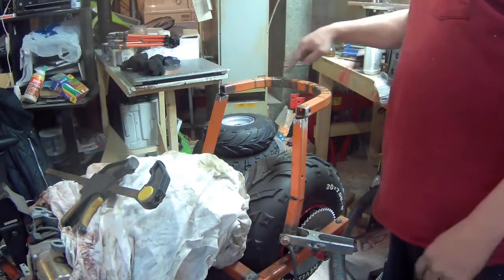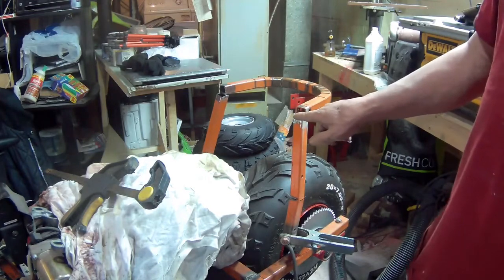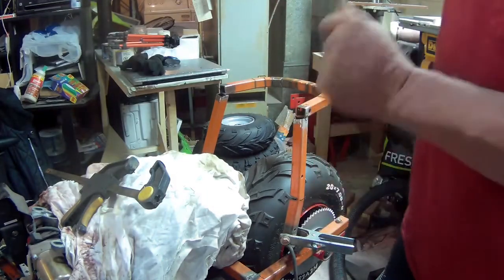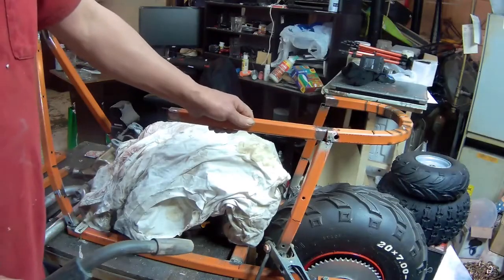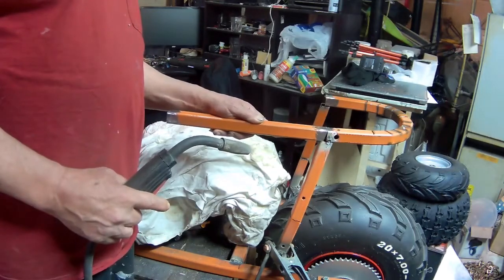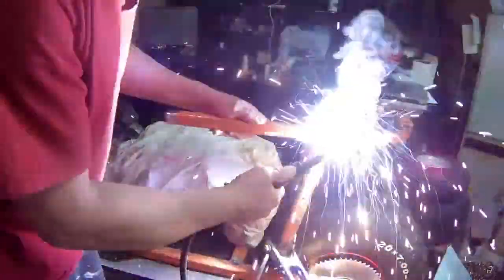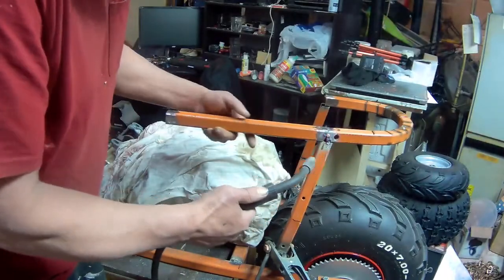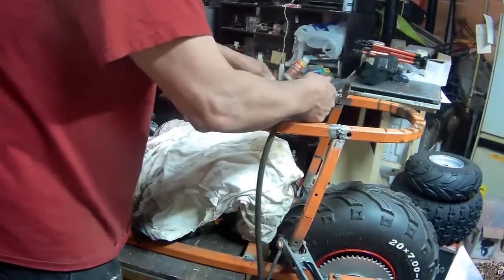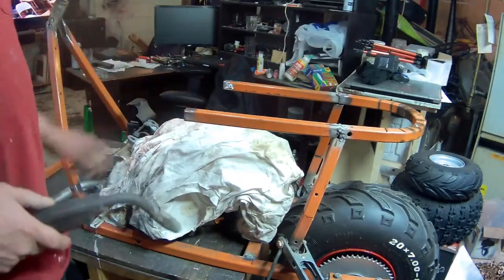That's tacked in — it came out nice and round, well, half a circle anyway. Now I'll weld the pipe, the tubing, from here and then come up a little bit over here. For this I'm just going to use my eyes and hopefully get this straight. Yeah, it looks pretty good.